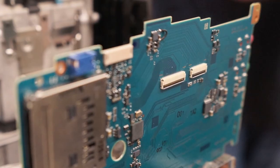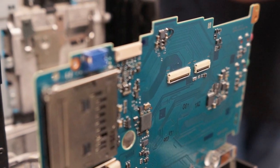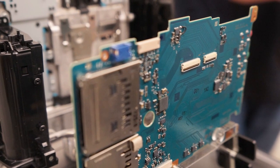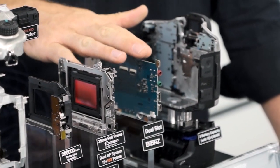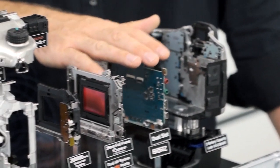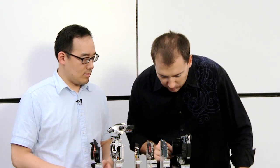Traditional lenses have been around forever. Light comes through, hits the sensor — which replaces traditional film — and then it gets processed right here in the camera. Like taking your film to the lab, the processor takes the image, decides what to do with it, and pops it onto a memory card.